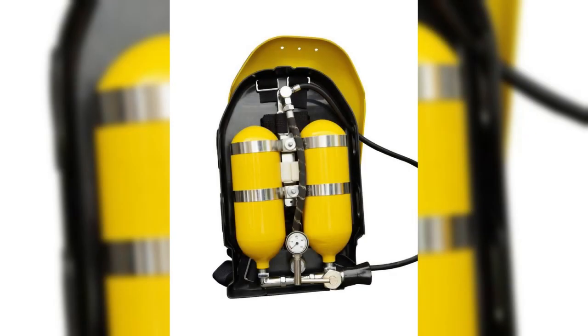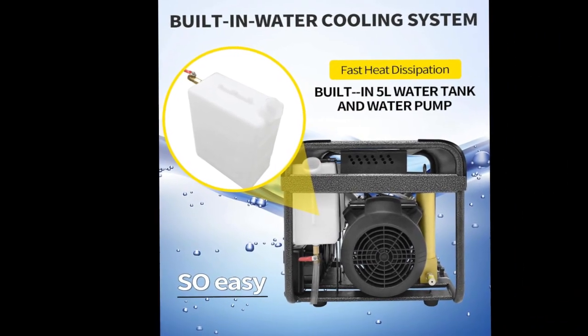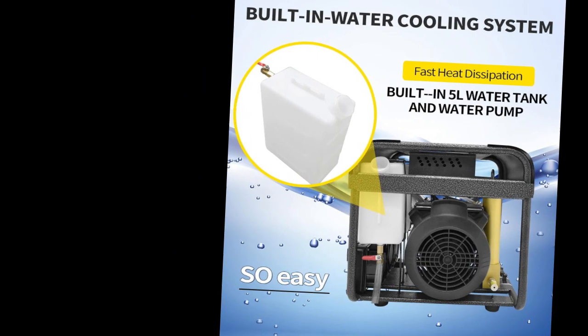This state-of-the-art compressor is designed to meet all your diving needs, from scuba diving to paintball air rifles. Its built-in water cooling and filtration system ensures that you're getting the highest quality air supply.